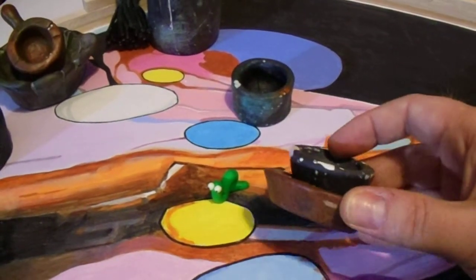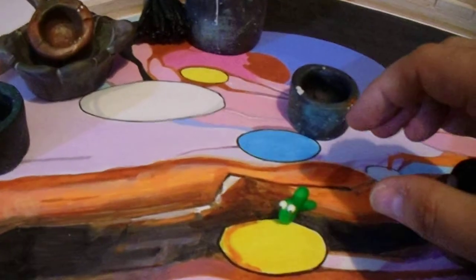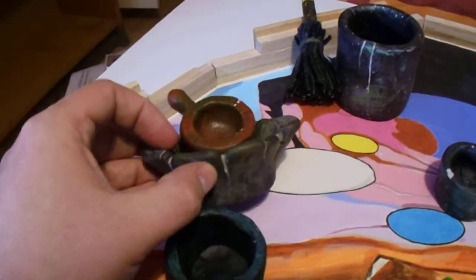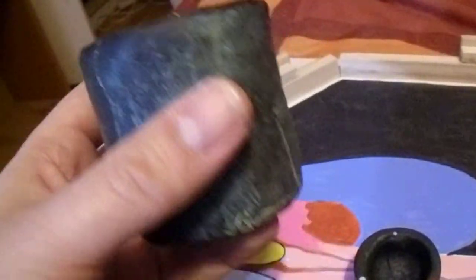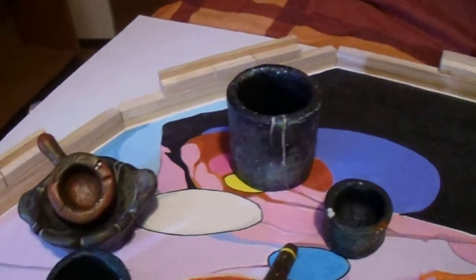I'll just briefly show you the props — I've been beavering away making all these. There's pots and pans — all Burke's cooking equipment. And the broom here, made out of pipe cleaners, Fimo, and a cocktail stick. And this — I love this — this is a big bad boy, one of Burke's biggest pots. It's got loads of scratches on it and weathering going on there. I really liked making it. Incidentally, that's out of Fimo — all these are Fimo.